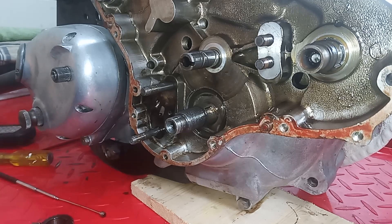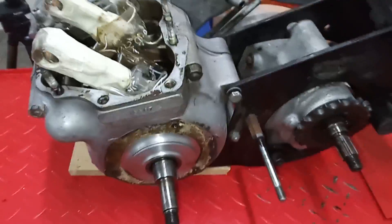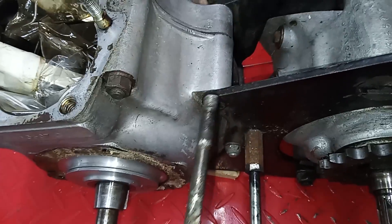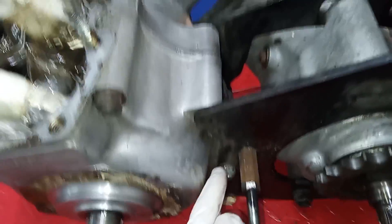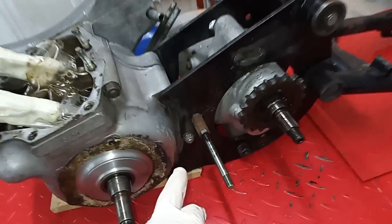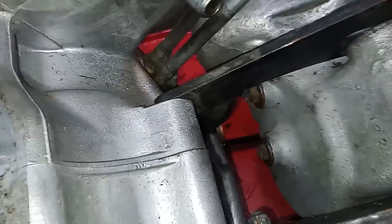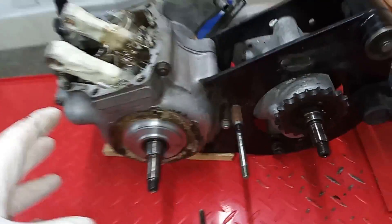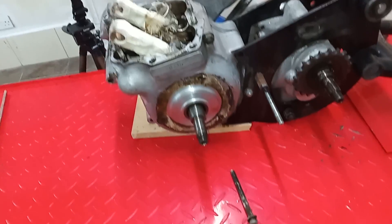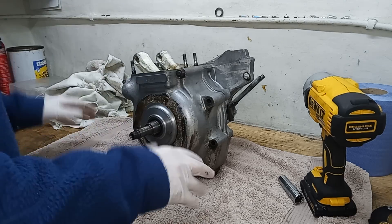We don't need to take that off, so that's great. We're now ready to take the crank cases out of the engine cradle, get it on the bench, and then split the crank cases and get the crankshaft out. There are two bolts — one already undone — and I'll undo the other one off camera, then lift the crank cases out onto the bench.